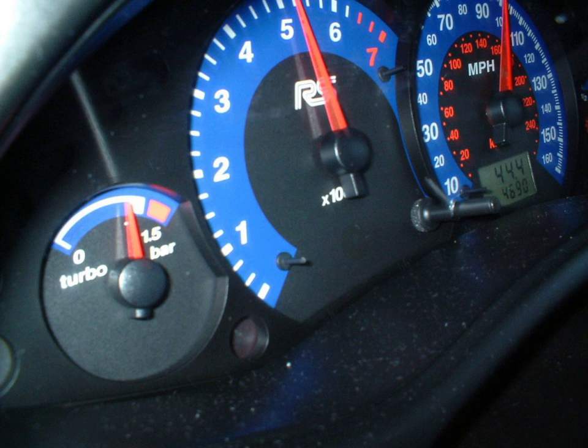Turbochargers and superchargers are both engine-driven air compressors — exhaust-driven or mechanically driven, respectively — and provide varying levels of boost according to engine RPM, load, etc. Quite often there is a power band within a given range of available boost pressure, and it is an aid to performance driving to be aware of when that power band is being approached, in the same way a driver wants to be aware of engine RPM.